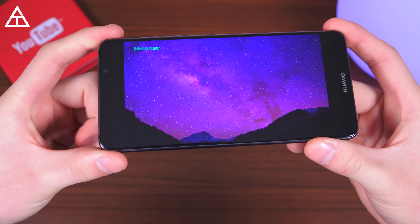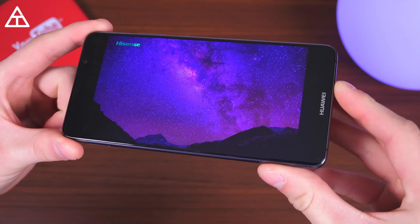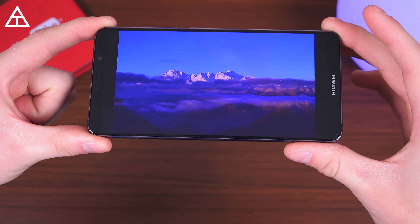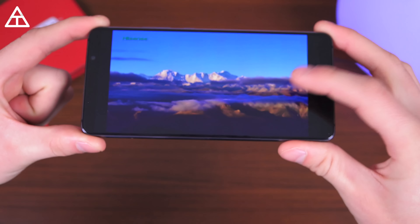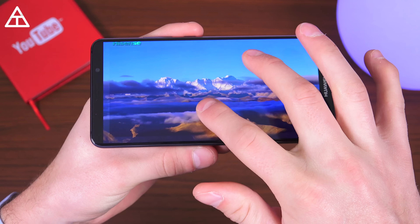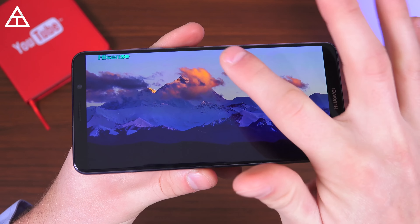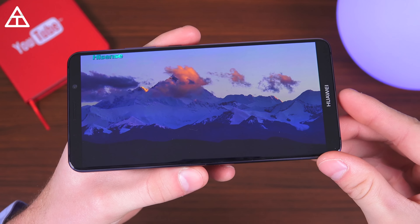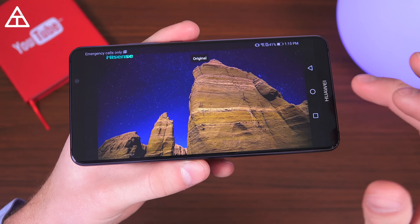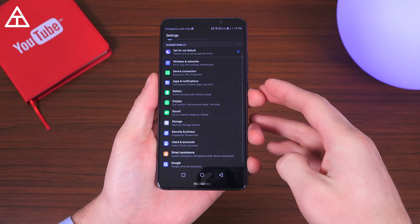The Mate 10 Pro has a 6-inch 1080p AMOLED display, and it's a very good 1080p display. However, I am a little disappointed they didn't go with 1440p. That said, it is noticeable on battery life — it definitely saves battery life using 1080p. With an 18:9 aspect ratio, you can pinch in to use the full screen when watching videos, though it crops out just a little bit, similar to other current flagships. Overall, I'm very happy with this 1080p panel, though I personally prefer 1440p.